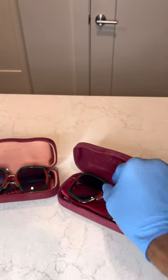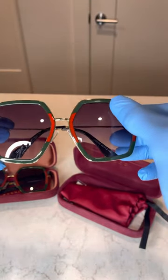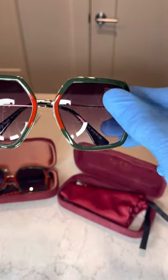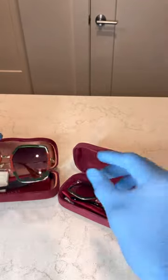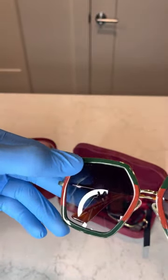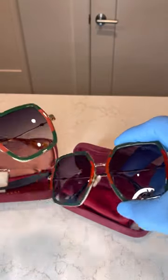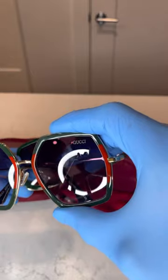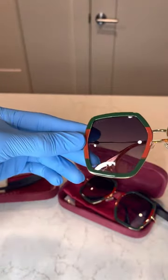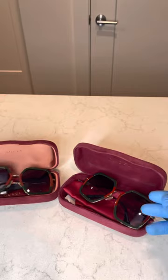The first point is the lens. On the replica, the Gucci text is on the top right-hand corner and it's a straight print. On the authentic pair, you can see the Gucci is on the top left-hand side, and it's a little bit curved and spaced out. See how the replicas have the Gucci printed straight, while the authentic has it curved — that's the first pointer.